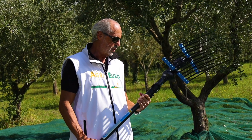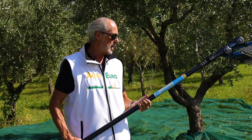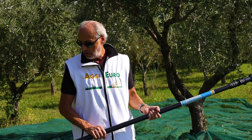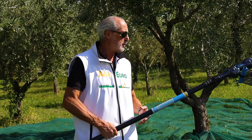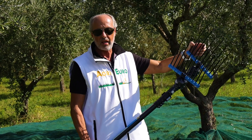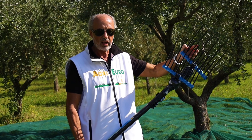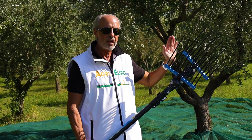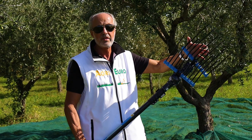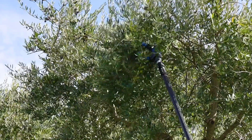Siamo a una macchina molto performante, solitamente consigliata a chi ha tanti olivi e comunque per i professionisti. Anche qua abbiamo dei rebbi molto lunghi, per cui la macchina riesce ad entrare molto bene e generare un doppio scuotimento, sia in verticale sia in orizzontale, senza l'esigenza di andare a fare un lavoro dall'alto verso il basso, come si fa solitamente con gli altri abbacchiatori. La macchina fa tutto da sola.